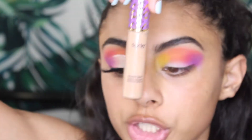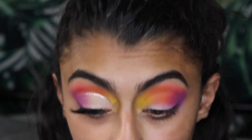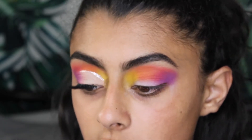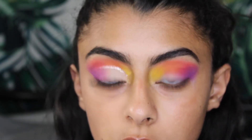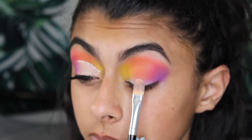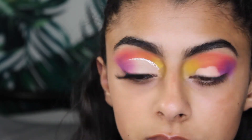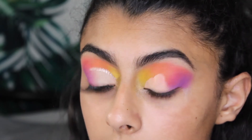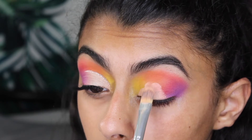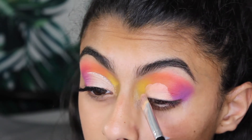Now I'm taking Tarte Shape Tape and a concealer brush to do a half cut crease. The first time I attempted this on this eye I failed, so hopefully that doesn't happen on this eye. I'm gradually making my way up until I see it's at a good level, right above the crease line.